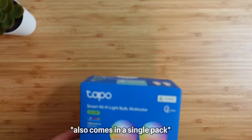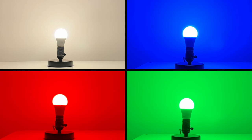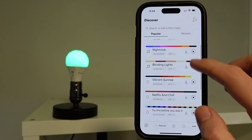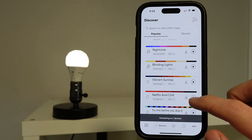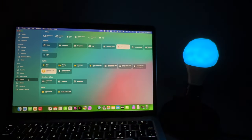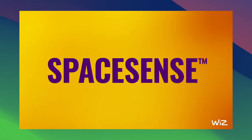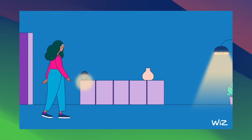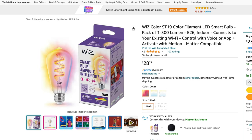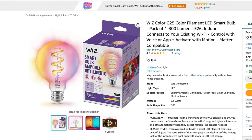For Matter-supported smart bulbs there are actually many on the market. The most affordable option is one by Toppo — it supports power loss recovery, has great colors, and is one of the brightest on the market, working over Wi-Fi. Nanoleaf is another popular choice with extra bright whites, lots of fun lighting effects, and works over Thread. Wiz is another good option that has a space sense feature to automatically turn on supported bulbs whenever you walk into a room, and they support various bulb sizes.